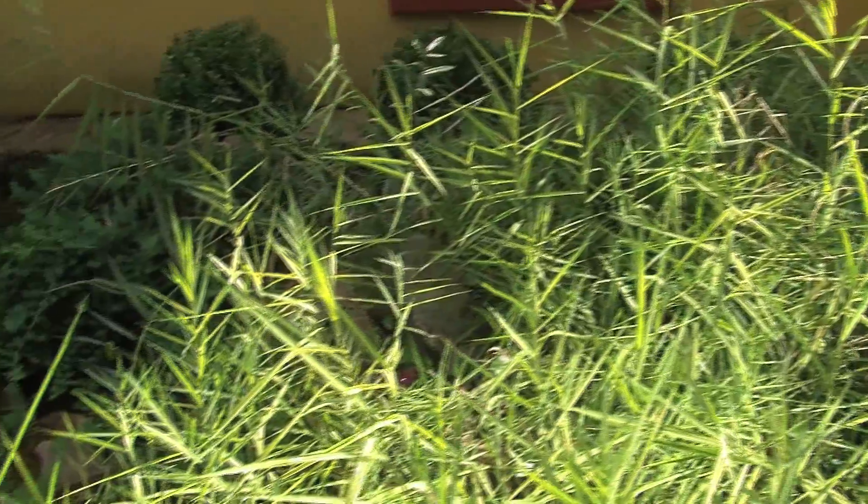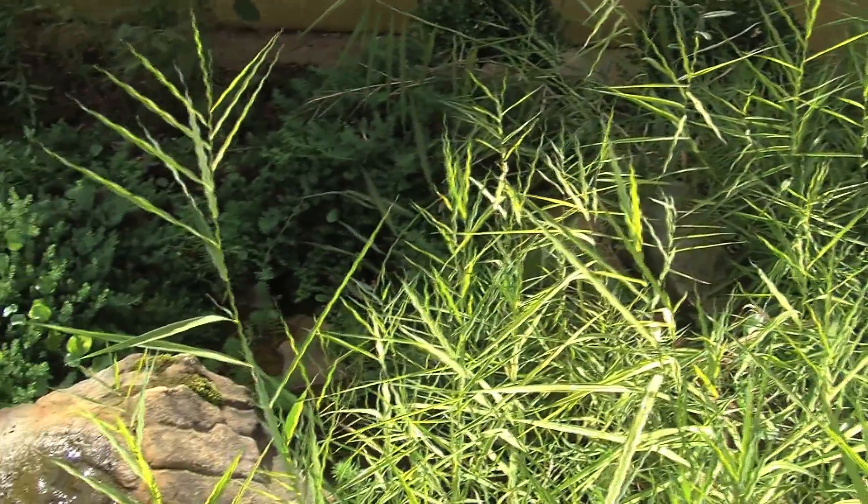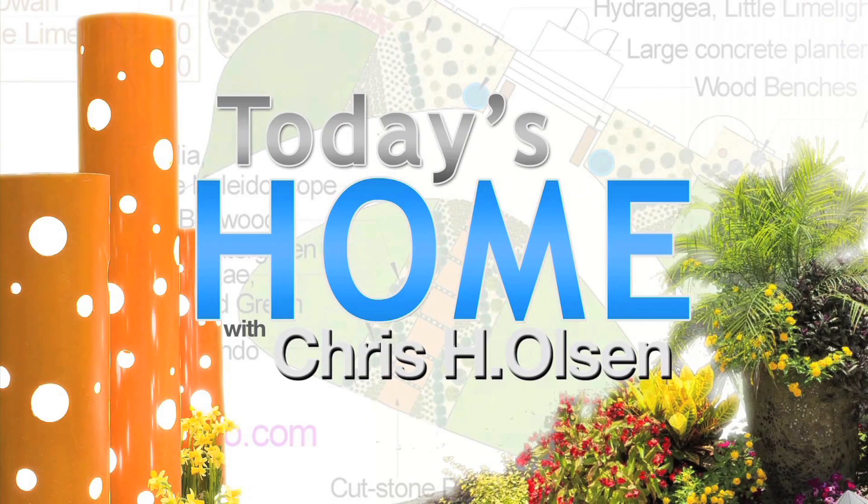Then add annuals — here we have the red poker salvia, which adds a burst of color. And don't forget ornamental grasses; they add texture and movement. Add all these different elements and plants together and you will have a beautiful garden for four seasons. You're watching Today's Home, I'm Chris Olson.